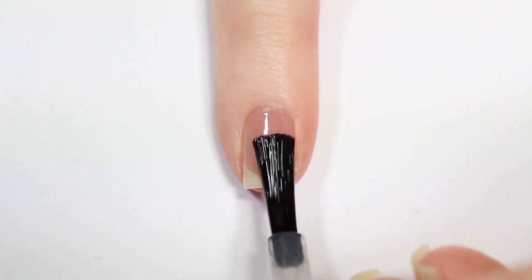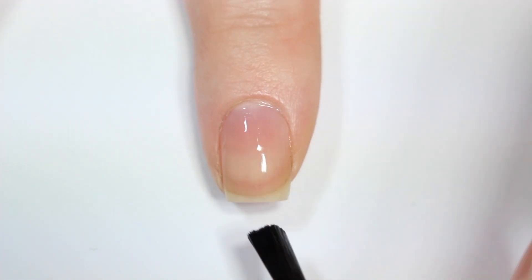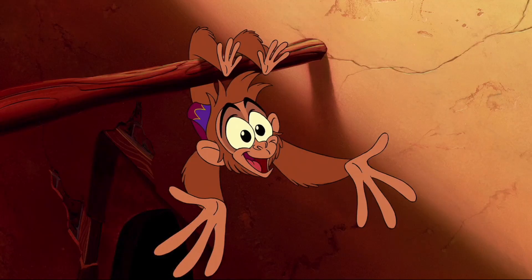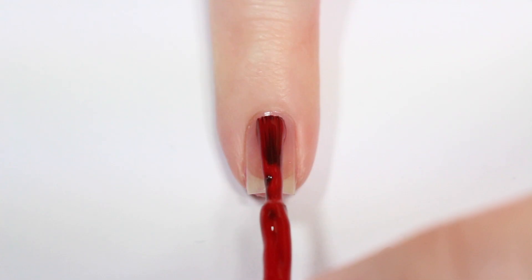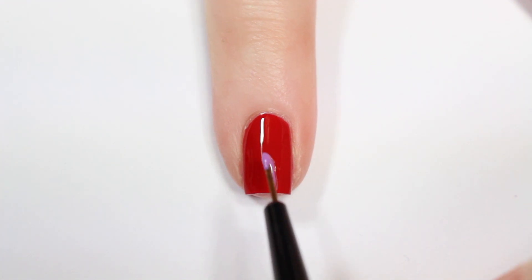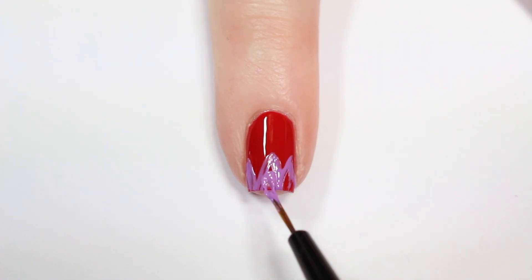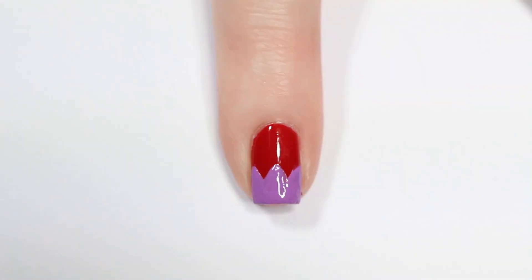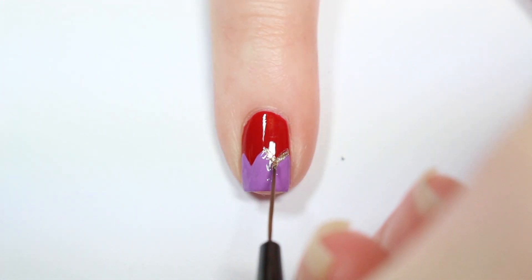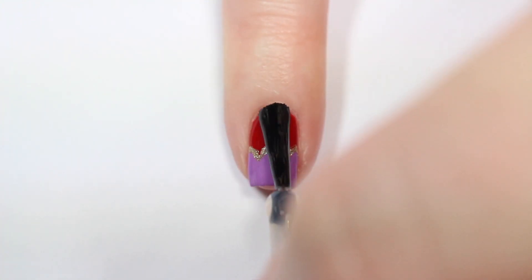I'm starting off with a base coat on all of my nails. The first design is inspired by Abu and the pattern on his hat, so I'm starting off with a red base. Then once that's dry I'm going in with a small detail brush and a purple nail polish and creating a zigzag line across the bottom of my nail. He has a little line of yellow separating those two colors so I'm going in with a gold polish and outlining that zigzag line. Finished with the top coat and that's the finished Abu design.